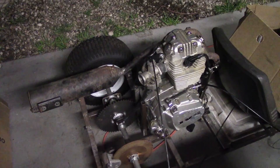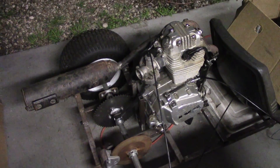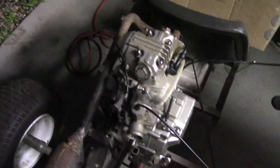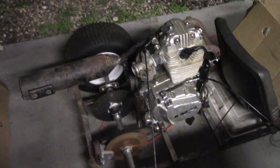Well, it's got spark. It's about time to see if it'll run. I've got it bolted down, I've got the exhaust on for the most part, got some bolts in it. Let's see if it starts.